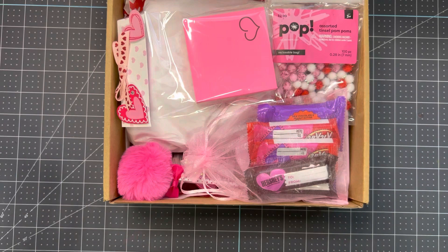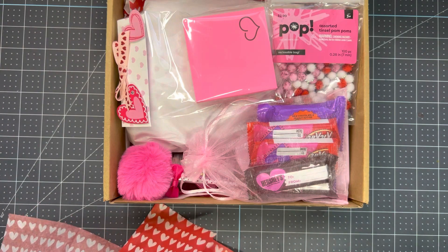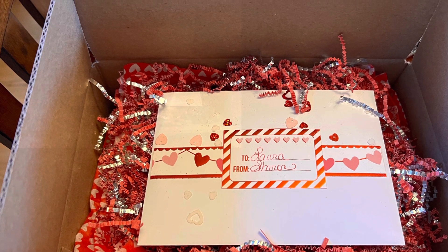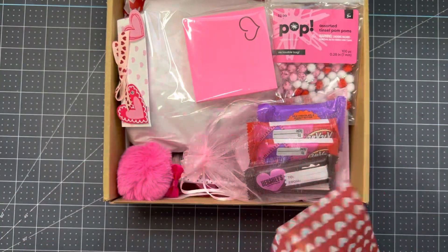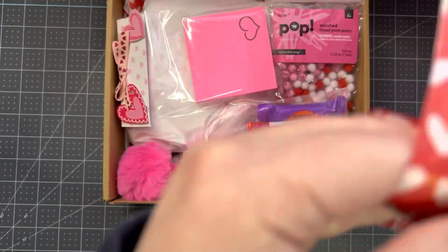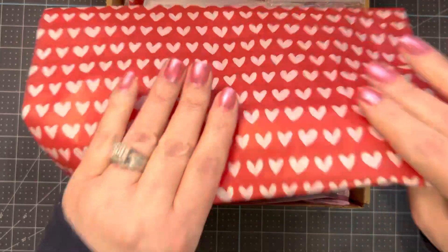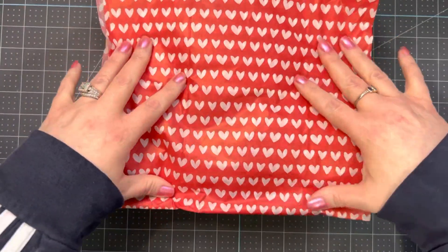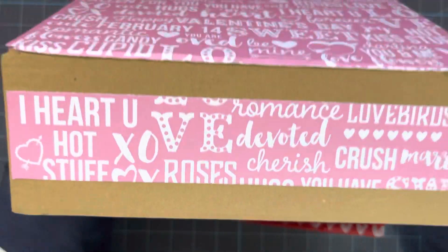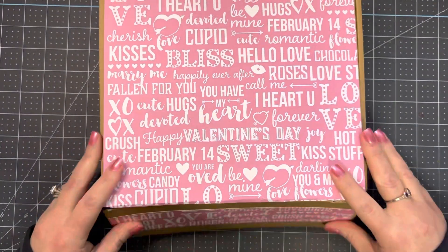I'm going to make her a card, and then I'm going to put that on top. I'm adding some tissue paper, a little bit of shred, and some sequin mix on top. You won't see that because I need to put the card on first, and then she is all ready to go. I hope she enjoys this box!